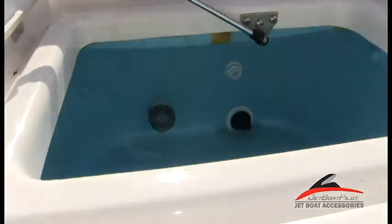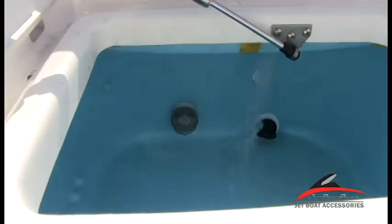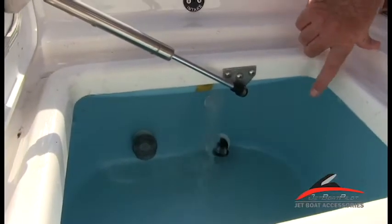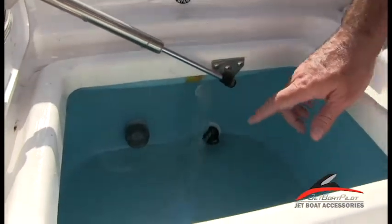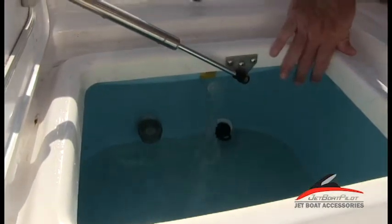Let me turn it on. Turn the live well switch on first and it's going to fill. By looking at this live well, probably looking at 10 to 15 gallons. Once it's gotten to a point where it gets above the vent there, we can switch our aerator on.